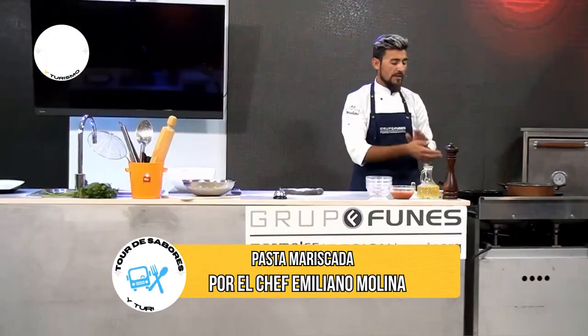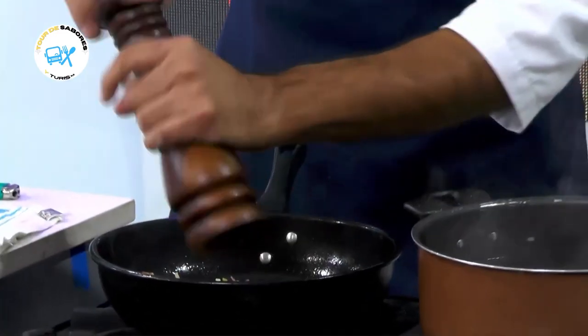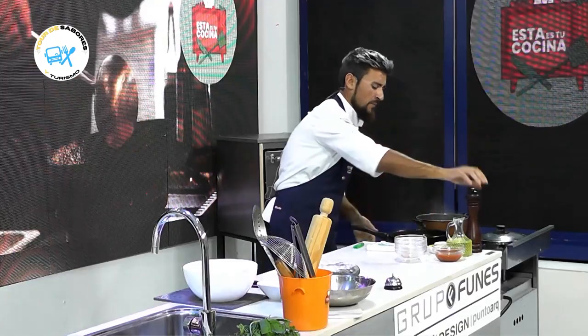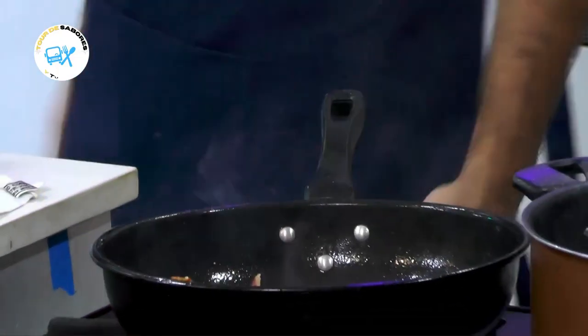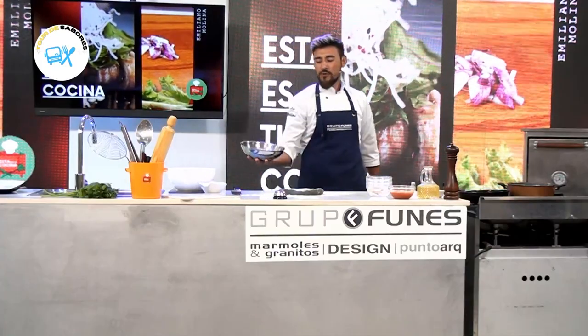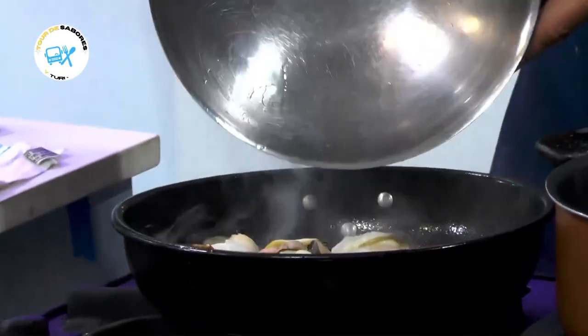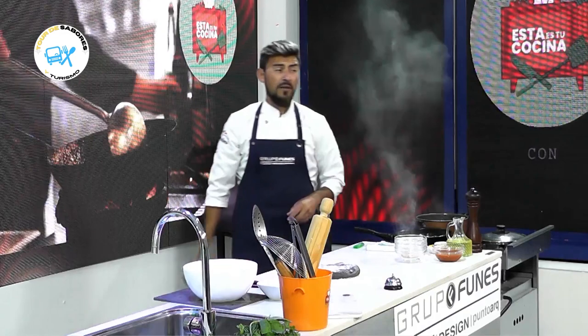Ya se están salteando los vegetales por este lado. Vamos a realzar un poquitito con pimienta molida, que queda muy bien en la preparación. Y ahora sí nos venimos con estos mariscos que tenemos: mejillones, camarones y calamar.